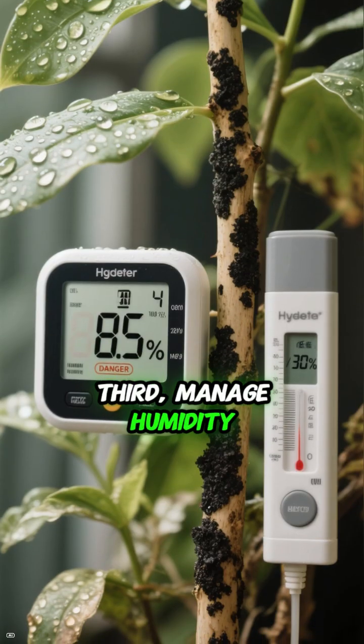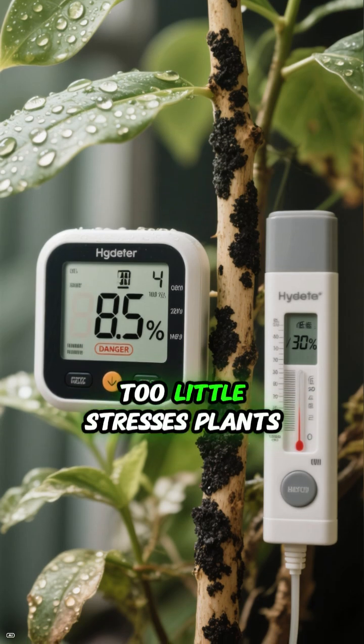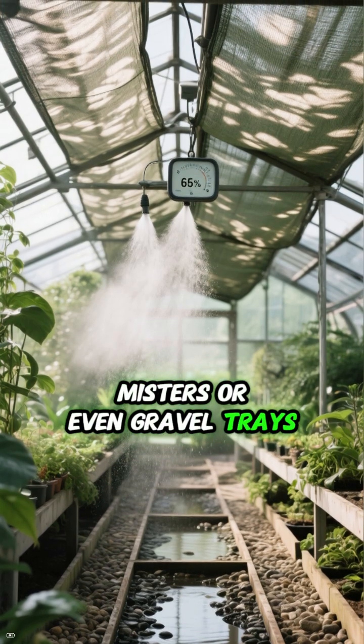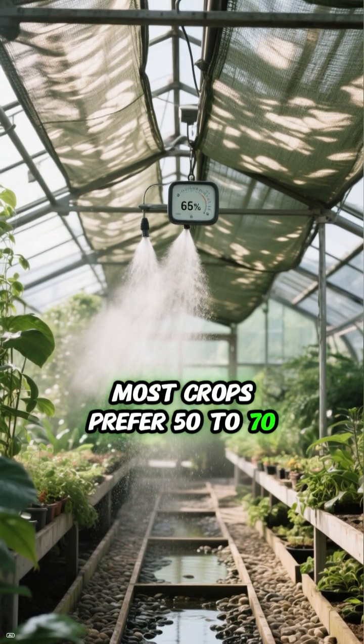Third, manage humidity. Too much humidity invites mold and mildew; too little stresses plants. Use hygrometers to track levels. Shade cloths, misters, or even gravel trays can help adjust moisture levels. Most crops prefer 50% to 70% humidity.